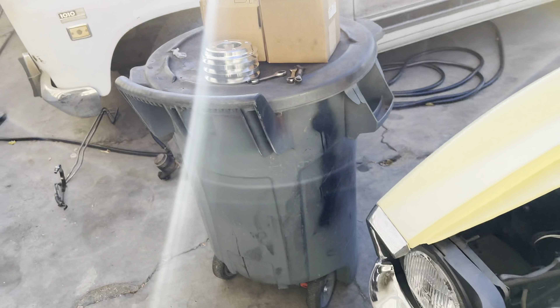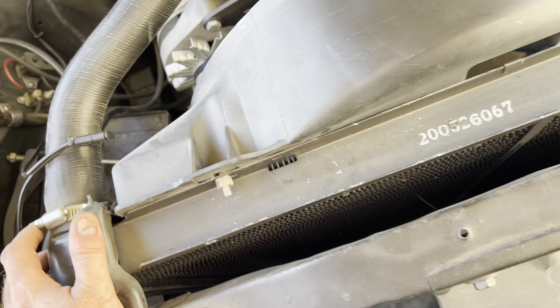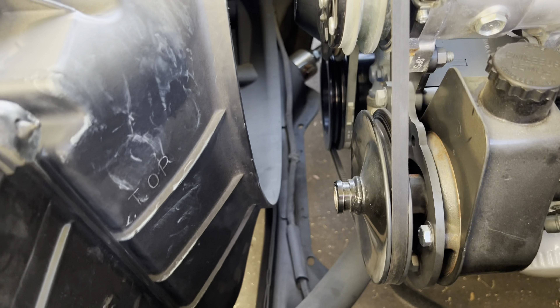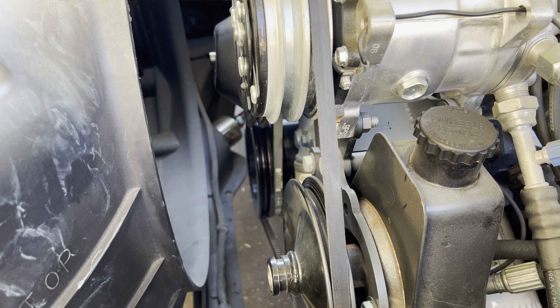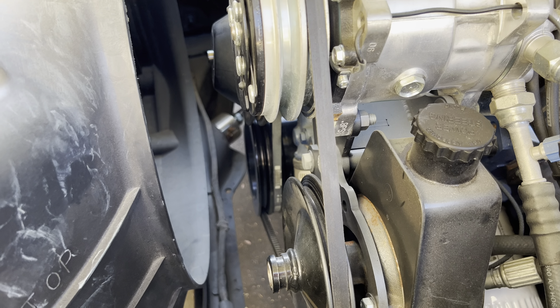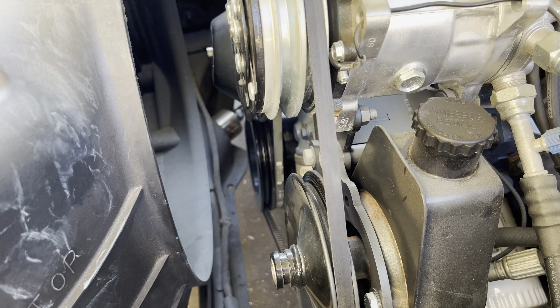So we have our upgraded pulley for the crank, all the new bracketry, nuts, bolts, screws, washers, hardware — the whole nine yards. We are going to replace the wrong brackets with the right brackets so that we have proper belt routing like it's supposed to be. We were rudely interrupted by a horn and an alarm, so I'll come back and show you guys more when I get the chance.